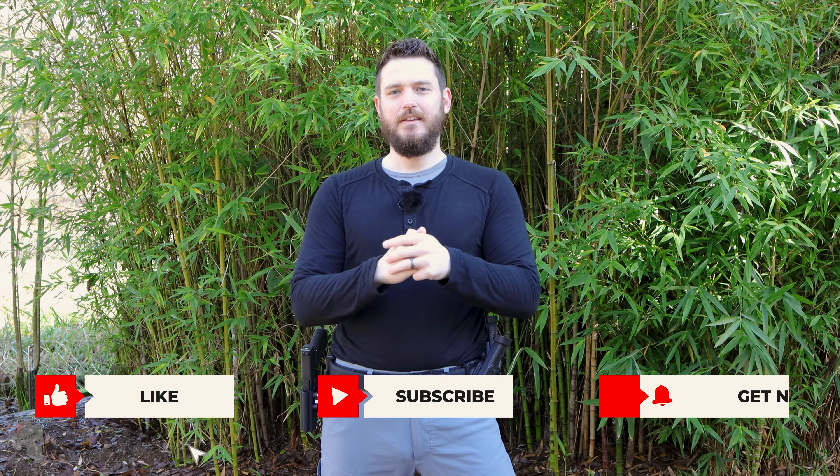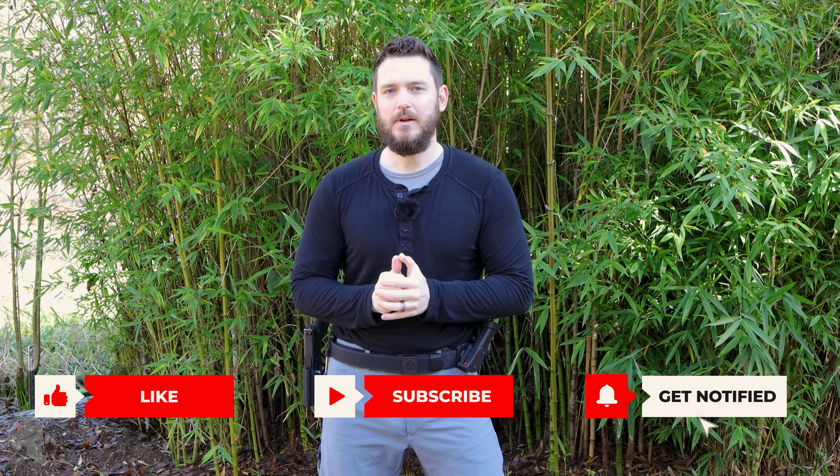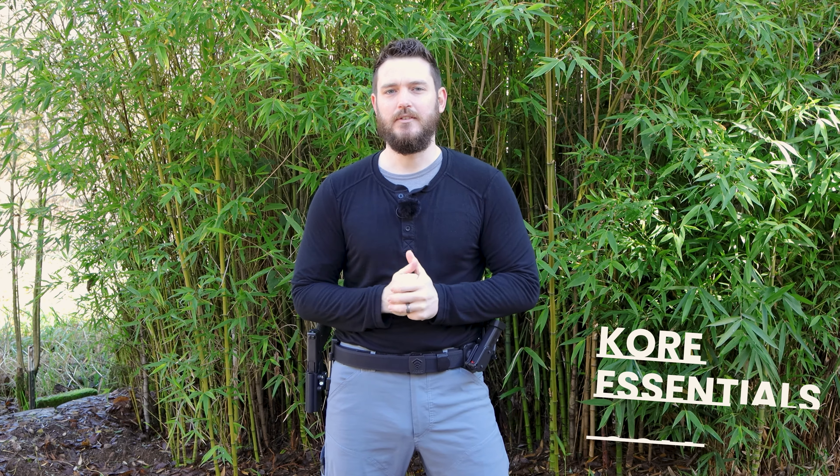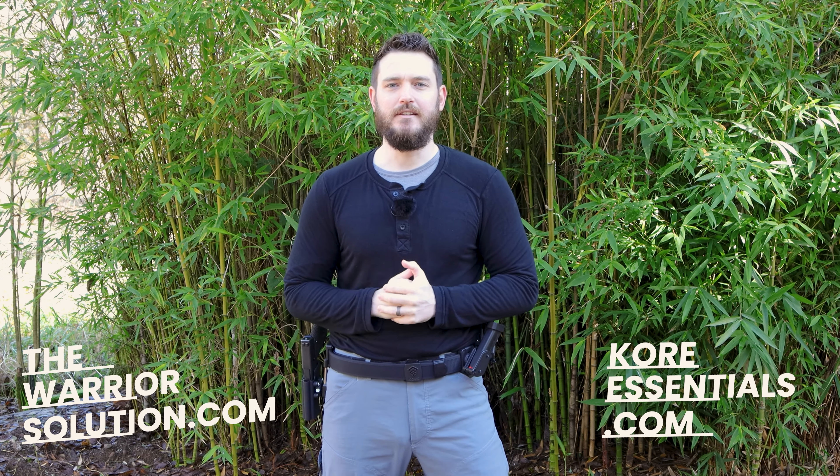That's going to do it for this video. Thank you for watching, and thank you again Core for sponsoring another video. If you want to pick up your own shooting belt from Core Essentials, check out coreessentials.com as well as thewarriorsolution.com, and I'll catch you in the next video.